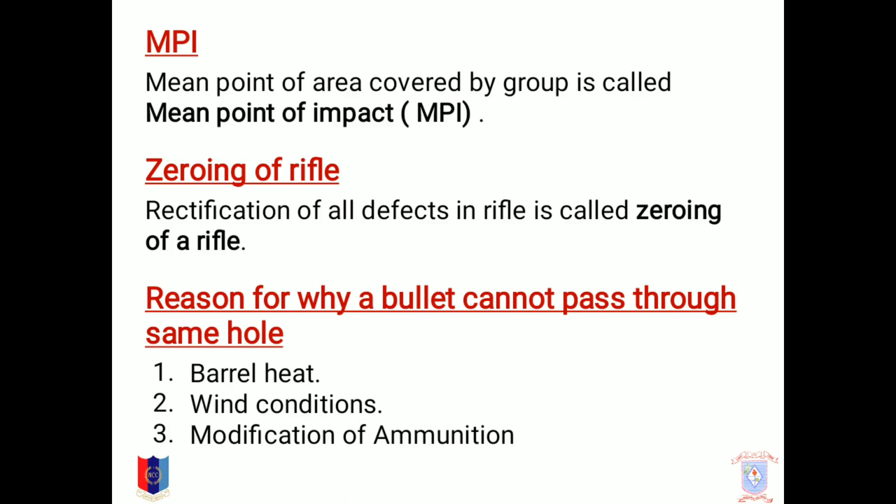MPI. The main point of the area covered by a group is called MPI, that is main point of impact. Zeroing of rifle: rectification of all defects in a rifle is called zeroing of the rifle. A bullet cannot pass through the same hole twice, because of barrel heat, wind conditions, or modification of ammunition.